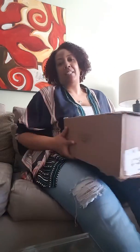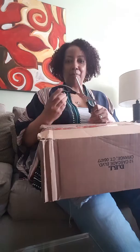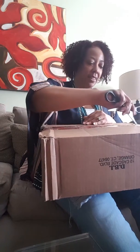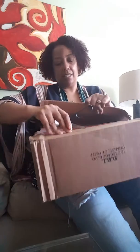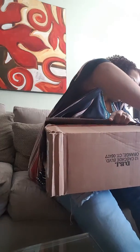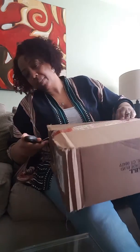Hi everybody! Today I'm trying to receive a package, so I'm going to do my first unboxing. Let's see — it's a little tattered.